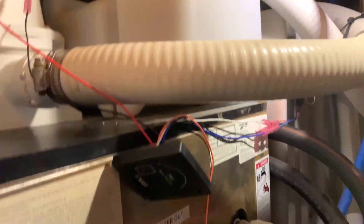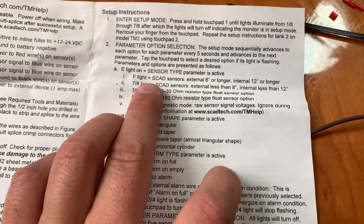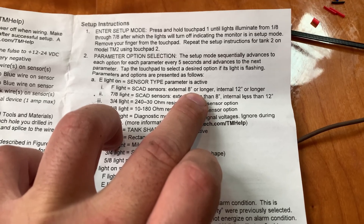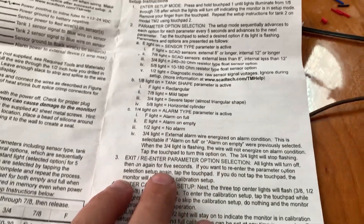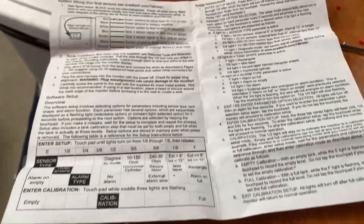The default settings kind of work for my tank — I have a kind of rectangular tank. The default settings are external 8 inches or longer, rectangular tank, and there's also an alarm type which I'm not really worried about. All I'm concerned about is pressing a button and seeing how full it is. So if it's close to full, then I know I need to go empty it.